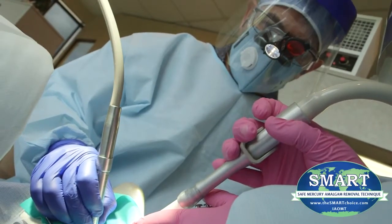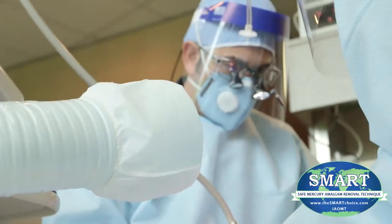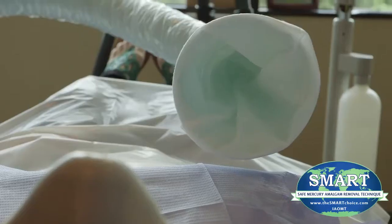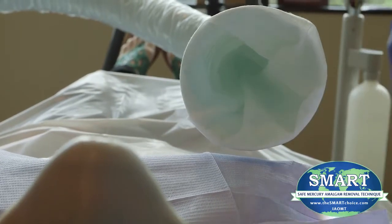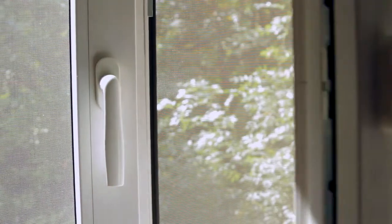Each room where mercury fillings are removed should have adequate filtration in place, which requires a high-volume air filtration system such as IQ Air Dental Mercury FlexVac or similar device capable of removing mercury vapor and amalgam particles generated during the removal of one or more mercury fillings. If possible, windows should be open to reduce the mercury concentration in the air.